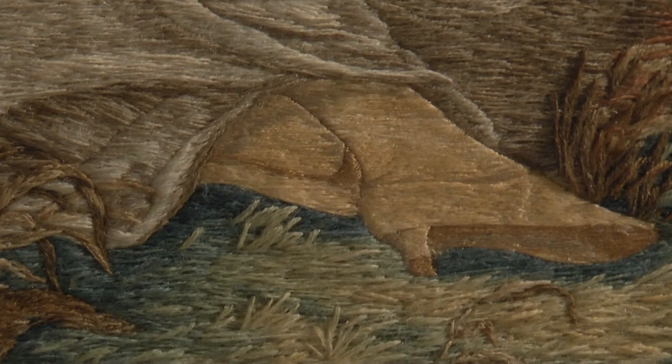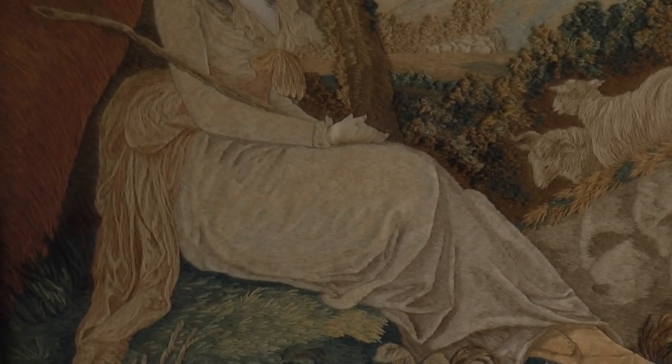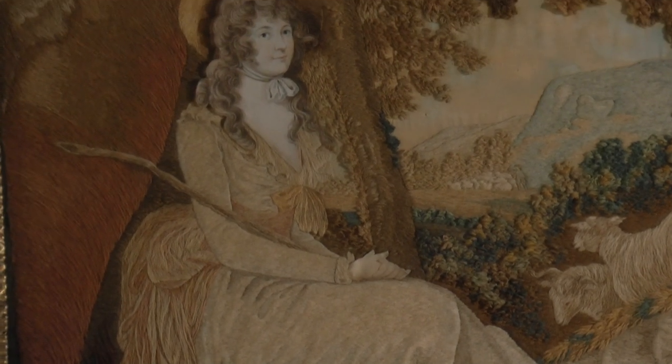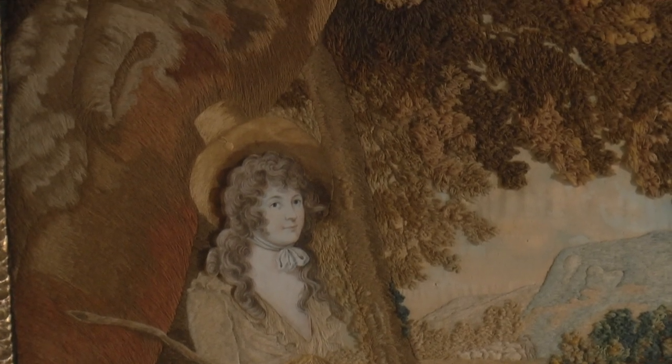That the sitter is not truly a shepherdess is most obvious from her fashionable attire. The flowing dress with coral sash gathered at the lower back, the wide-brimmed hat, and even the shoes — elegant low-heel pumps — are completely inappropriate for any real work, much less one that required the herding of animals.